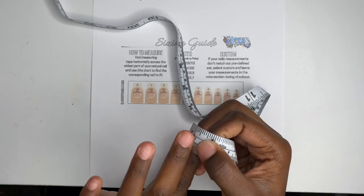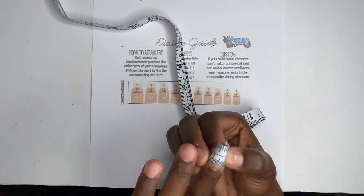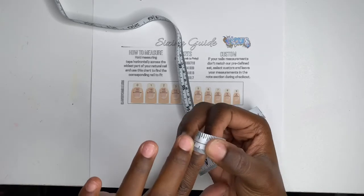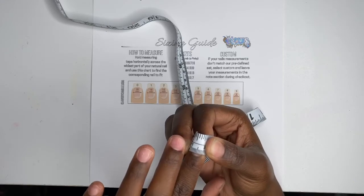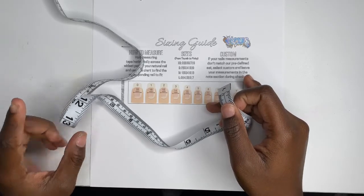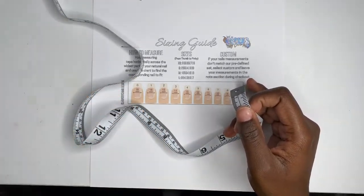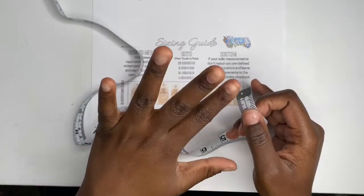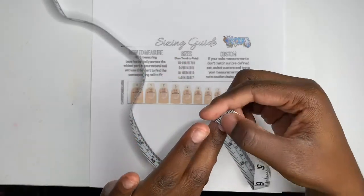I'm going to do all five — well, I know my measurements, I'm just trying to show you guys. So starting at one again: 1, 2, 3, 4, 5, 6, 7, 8, 9, 10 — roughly 11 millimeters — and it says I would be a six. For my index finger I bounce between a six and a five because sometimes I want more space if it's a little tight.